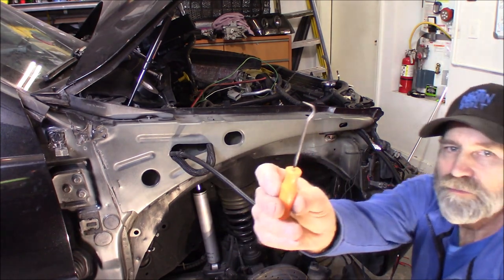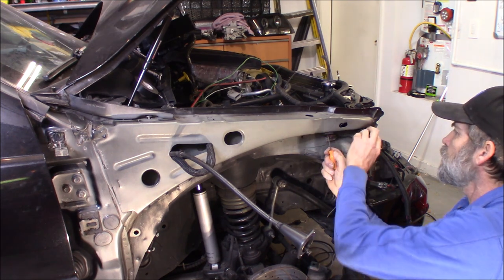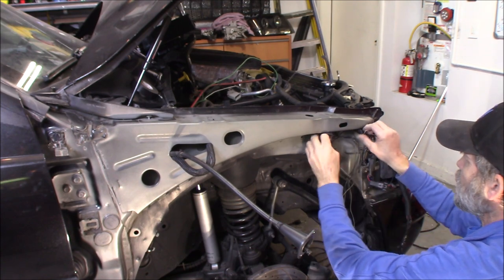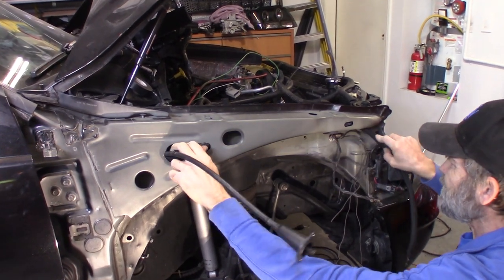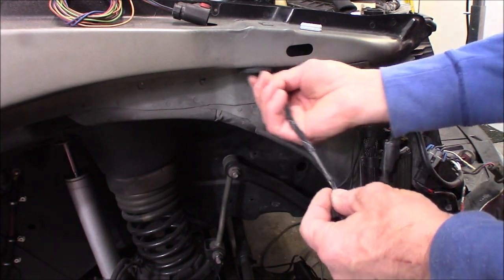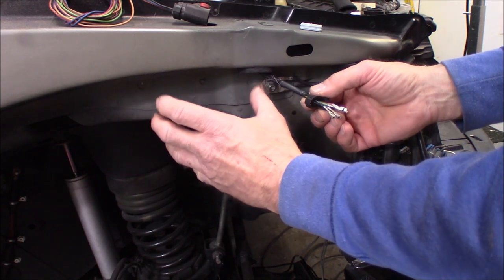Using one of these little picks to grab hold of that section of harness for the cruise control. This excess wire we're going to push back up in here, because the servo is going to mount right in this location.